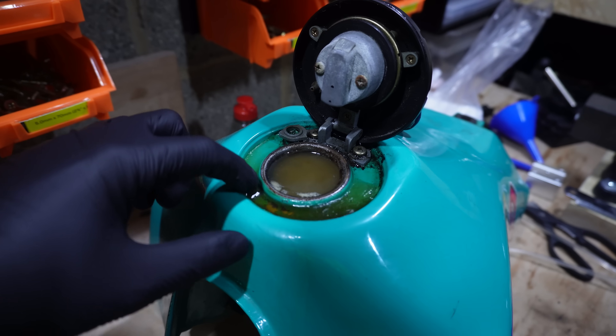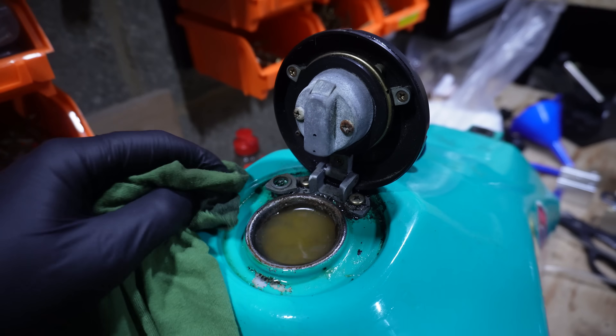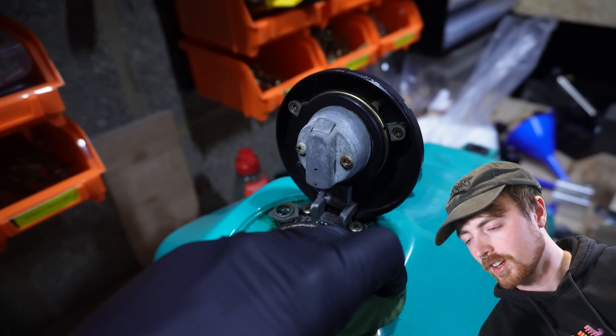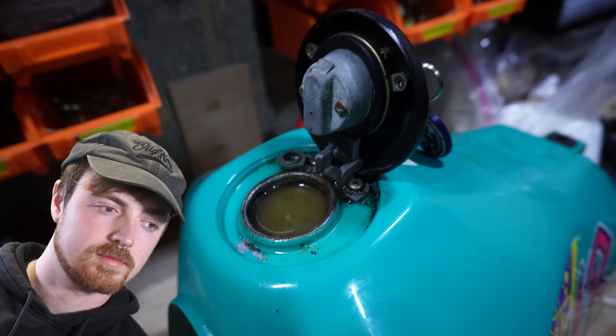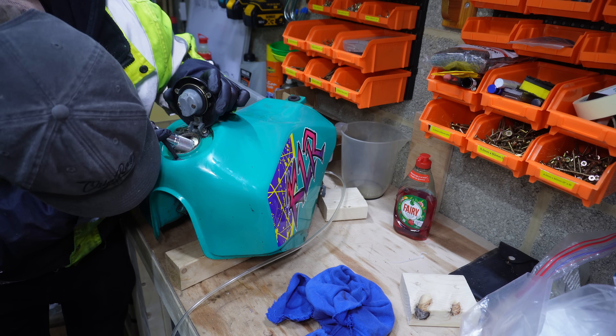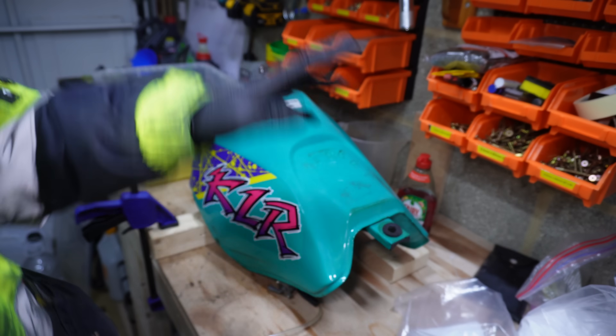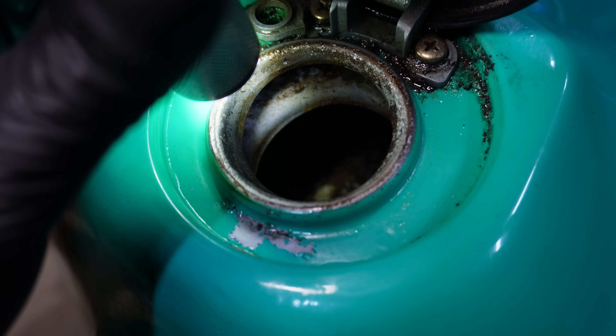After a quick clean up I rushed back to work. When I came back after work, the solution had kind of expanded so I was glad I hadn't locked the lid on. I decided to tip it out and have a look rather than leaving it overnight — and my impatience didn't pay off, because it had only been sitting in there about three and a half hours while I was at work. That just wasn't long enough — it looked essentially the same inside. Still not great, so I put it all back in again to leave overnight.